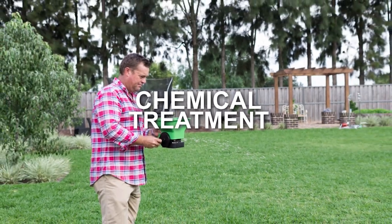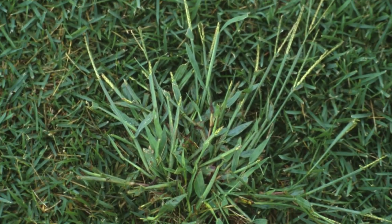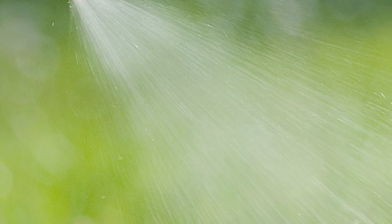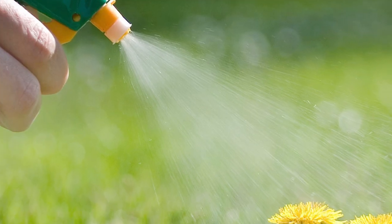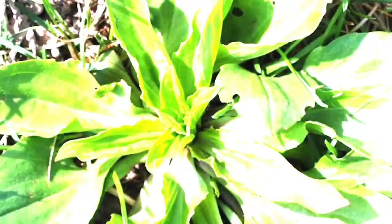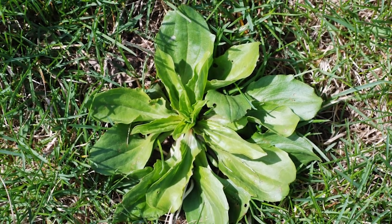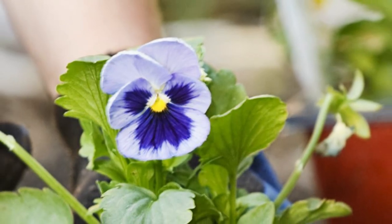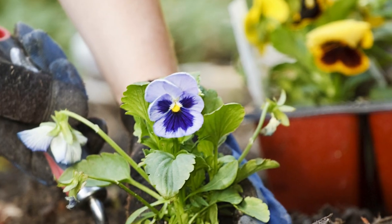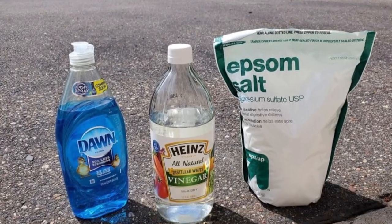Chemical Treatment: First, identify the weed type. Depending on the type of weeds you have, the chemical treatment will vary. It is recommended you get the right herbicide and carefully follow the prescribed instructions while wearing the right protective materials. The herbicide you use should be safe for the environment and should not destroy the soil ecosystem. For perennial weeds, you may need to dose each one with a herbicide solution one by one. Wear protective gloves when doing this.